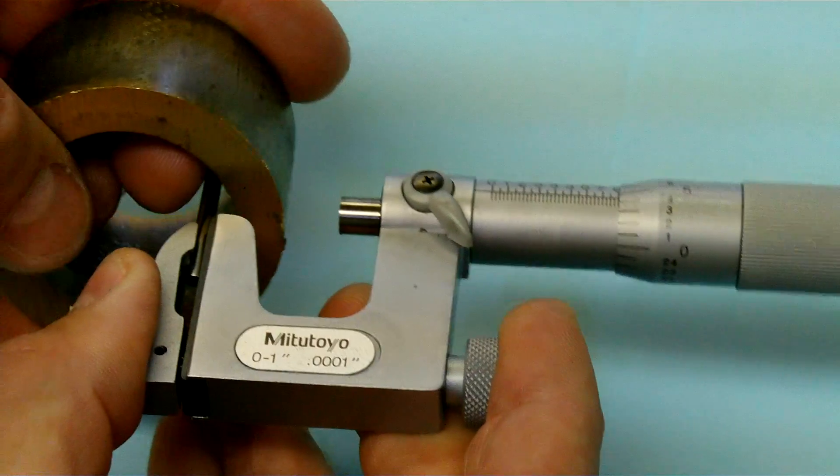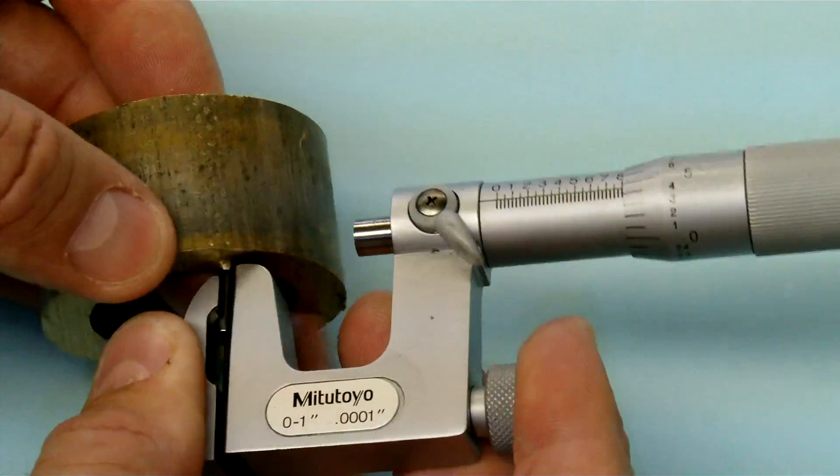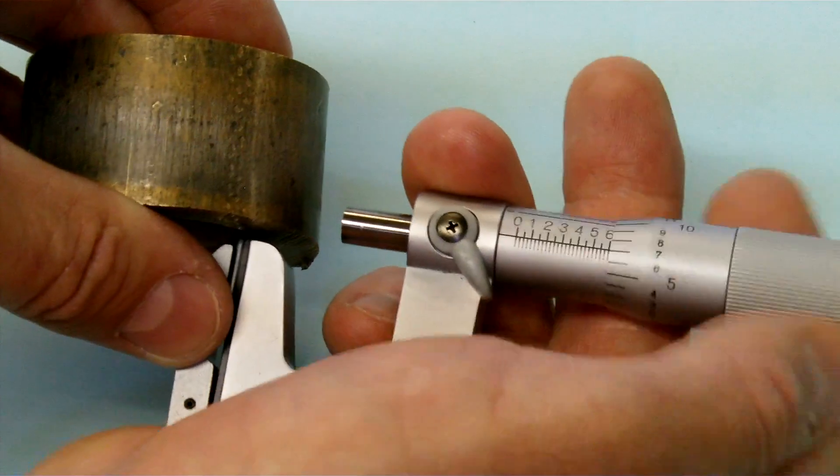The idea with this is to measure inside a bore, a bearing sleeve, a groove, a slot — something like that — and then just wind it down on that.